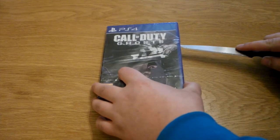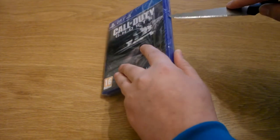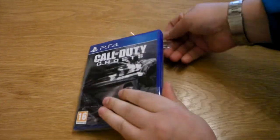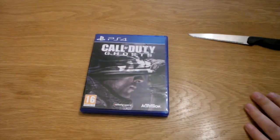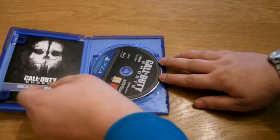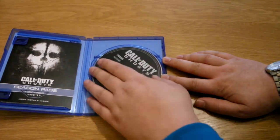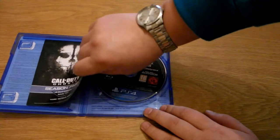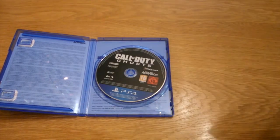I've just got my knife here. Just hold it out to the side. I'll open up the box here. We get to see the PlayStation 4 disc, and then we've got a booklet here that says Season Pass, so I'll take it inside.